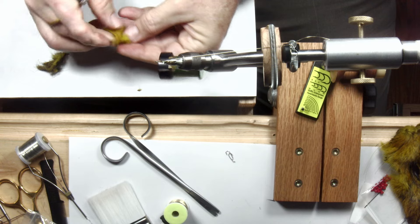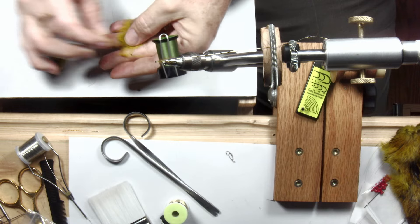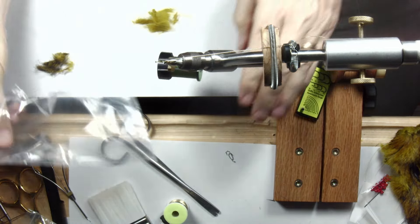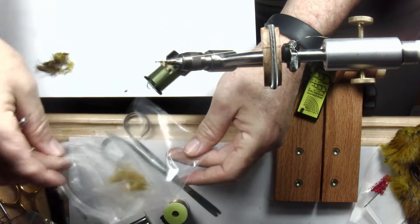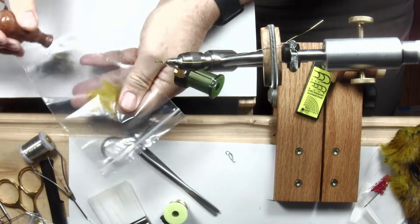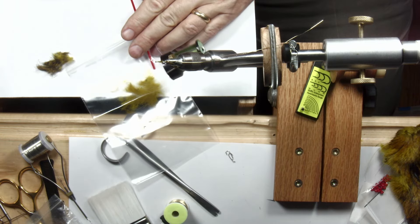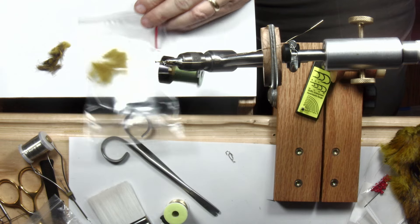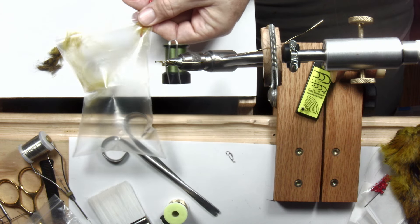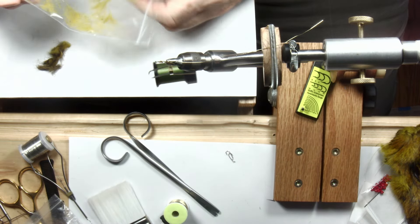Now I'm going to start with the lighter material. There are lots of ways to mix up dubbing — by hand, using a coffee grinder, a food processor. One of the more interesting ways uses a plastic bag, appropriate to the size of the dubbing you're trying to mix, and compressed air. Put the dubbing in the bag, poke some holes, seal the bag leaving a little space, then stick the compressed air in and hold the bag. There's your dubbing mixer — now our dubbing is all mixed up and fluffed up.